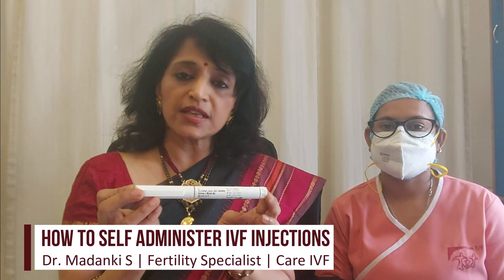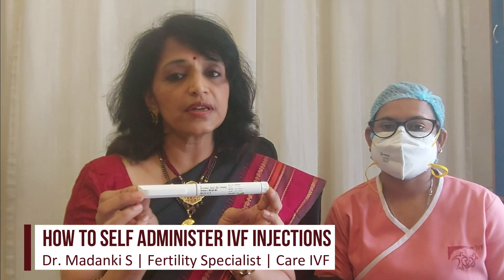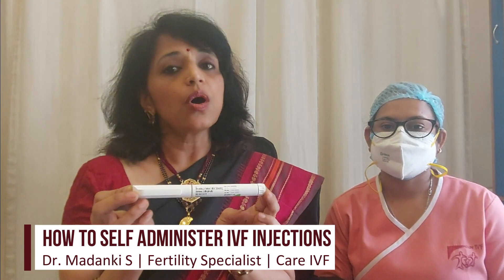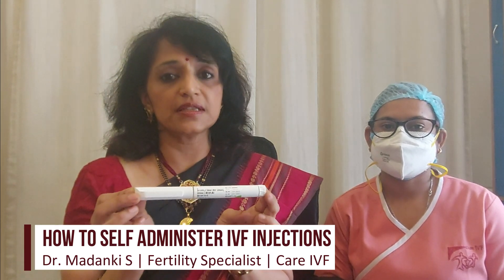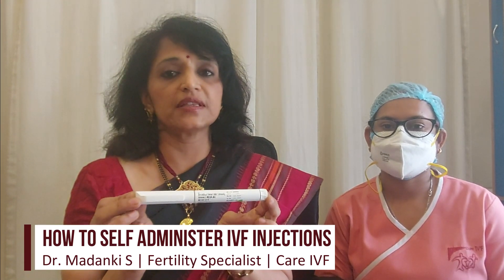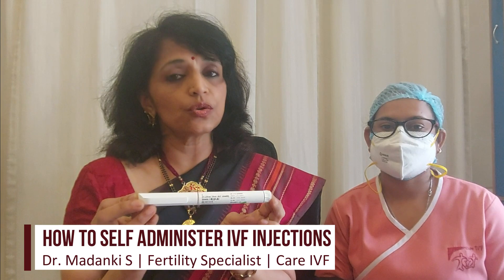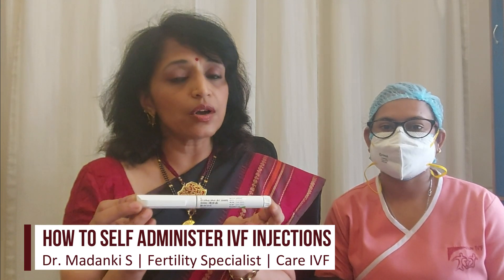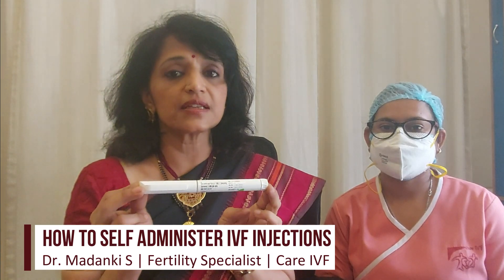It is a challenge for most of you to be able to do this on your own, which is why we are taking you through this tutorial. Although we do have our nursing staff who can administer these injections in the clinic premises on a daily basis, during Sundays or public holidays it is important that you know how to do it yourself, because these injections cannot be missed and have to be taken daily.